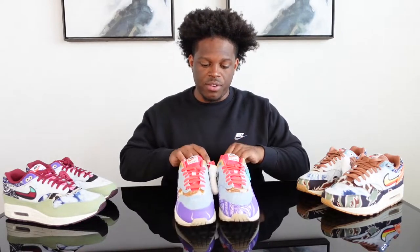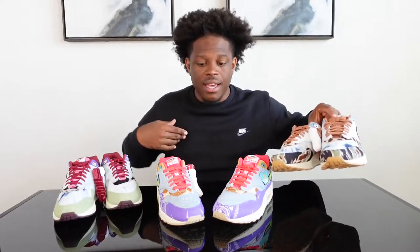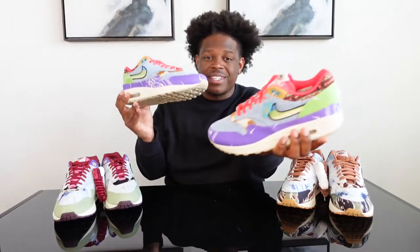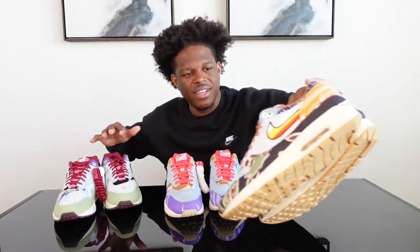That is my unboxing and honest review of all three Concepts Air Max Ones — hit all of them for retail. Get in the comment section and let me know if you were able to get any of them and which one you're rocking with. If I had to choose one, I'm going with the Heavy — the nice camo print, the orange, and the brown. The Mellow is more toned down; the Far Out has a bit too much pink and purple for me.